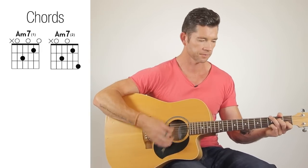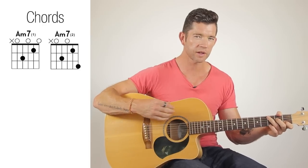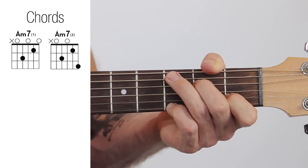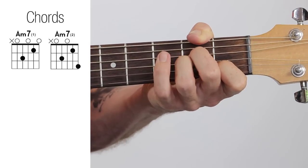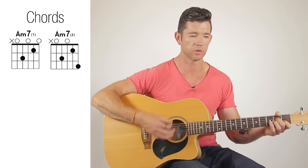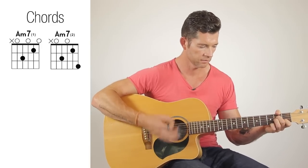So when you add that with the strumming pattern, you can see what I was doing there — taking the little finger off and on. It sounds fine. Just wherever you want to experiment with that A minor. And the same with the normal A minor: bring that finger off, on and off, and you can hear those notes changing. There's all sorts of cool stuff you can do with that.